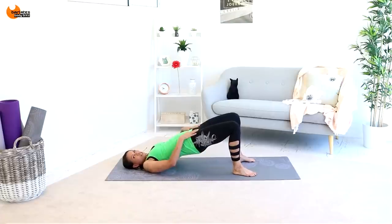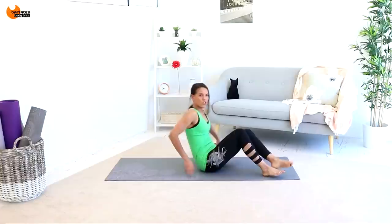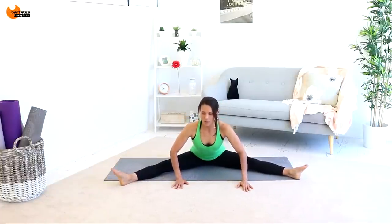Breathe and release those hip flexors. Then come down and we're just going to do a quick stretch before our last little series. Just open up and lean forward slightly — nothing too extreme.